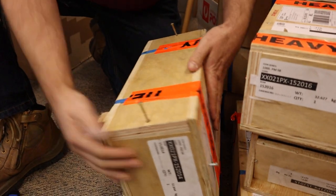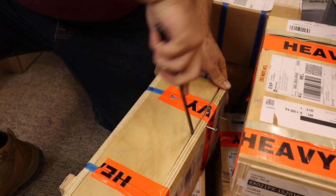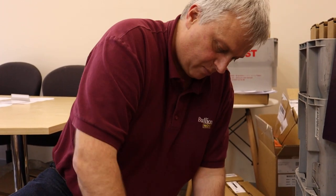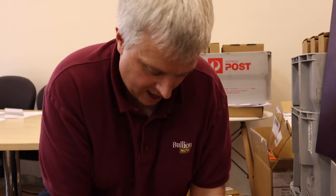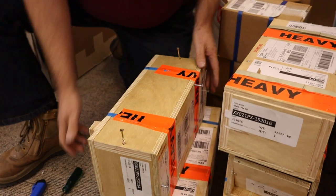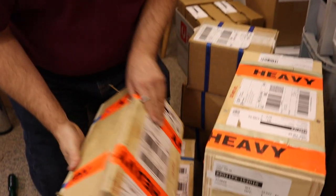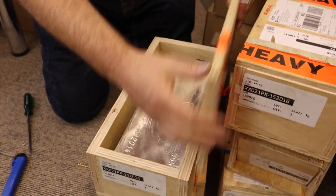The other thing people don't realise is when you cash in your unallocated, you're actually causing the Perth Mint to go long. So they release their excess product onto the market — basic supply and demand. That will actually drive the price on the world market because Perth Mint are slightly larger than us. They'll release their excess stock, which means more supply than demand, and so it'll reduce the price.